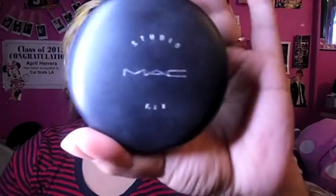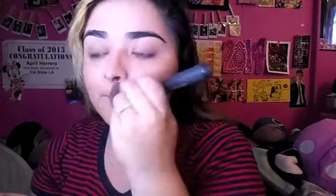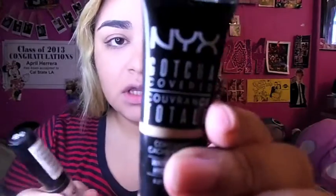After foundation I set my face with my Studio Fix Powder. Next I'm gonna go in with concealer — I'm taking the NYX Gotcha Covered Concealer and also the NYX HD Concealer.